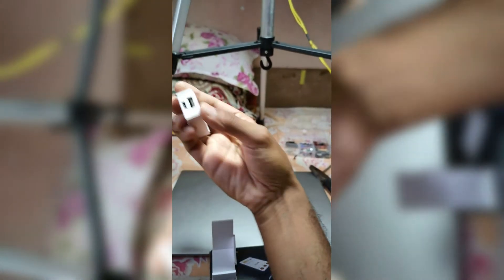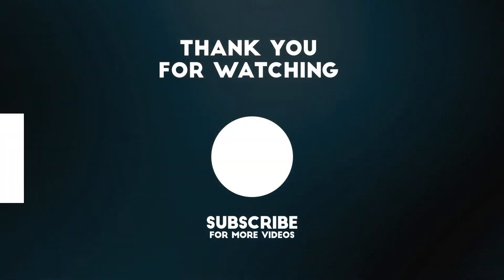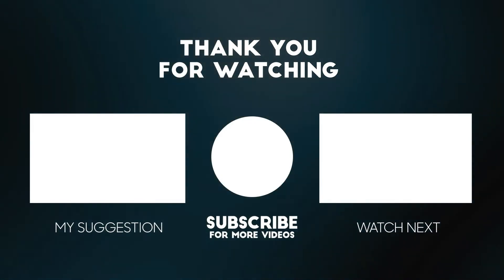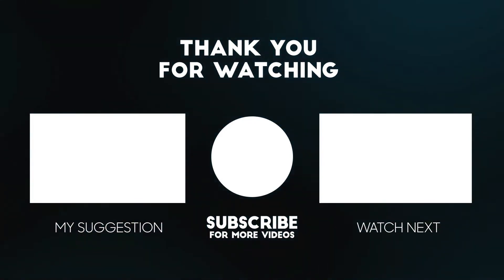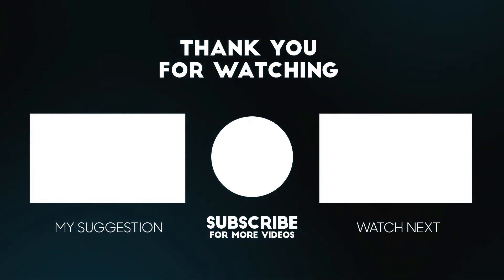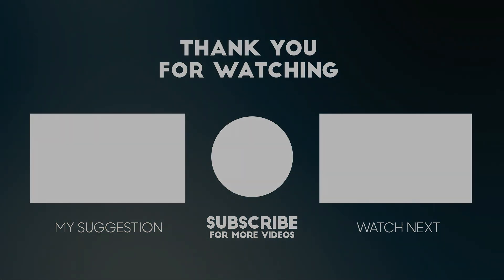Your pocket power bank is now ready. If you enjoyed the video, hit the like button and don't forget to subscribe. I'll see you next time. Bye.